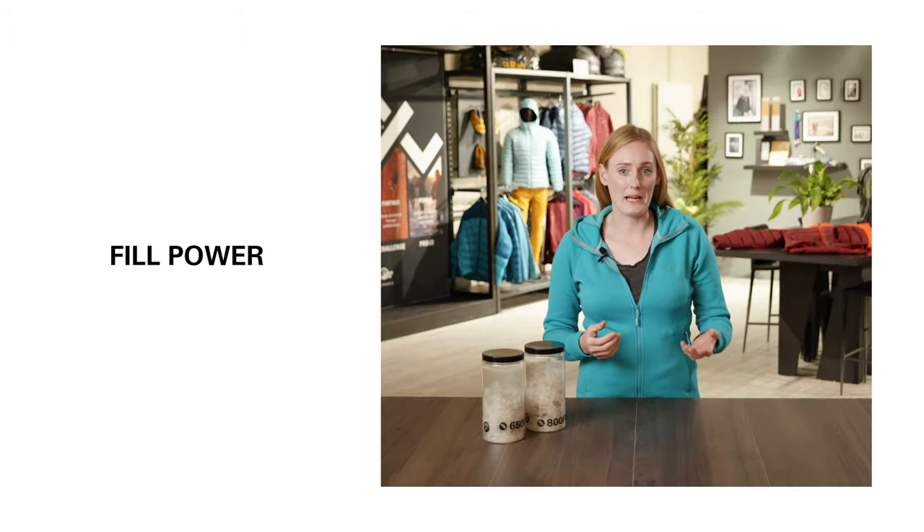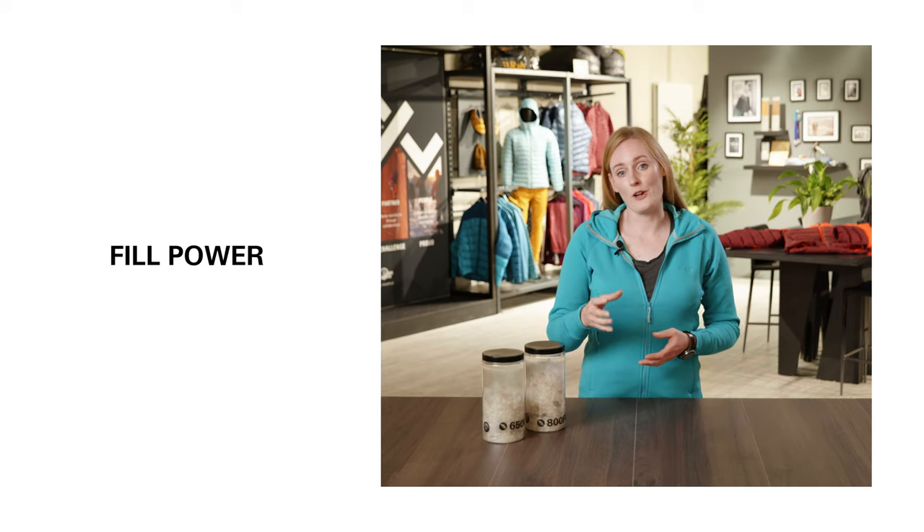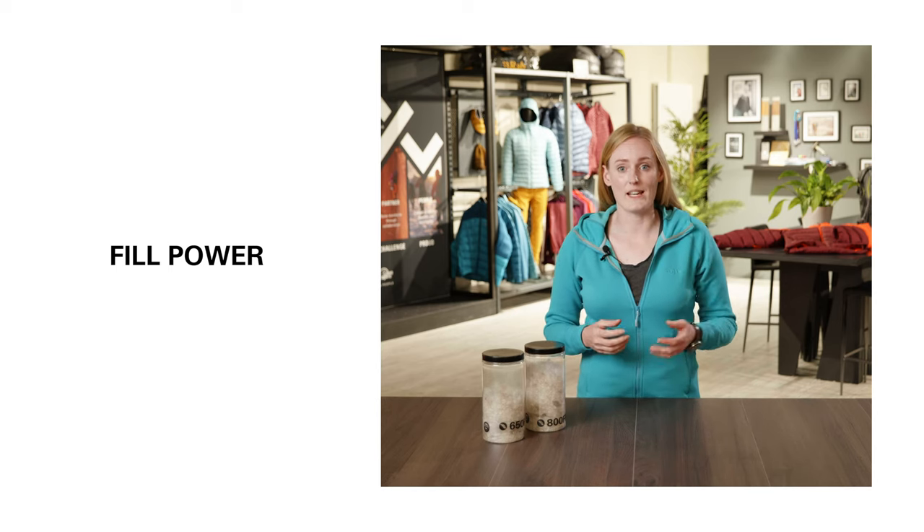Fill power can often be a bit of an enigma, and there are some really complicated and scientific ways to describe it. However, we're going to show you a really simple way to understand it.